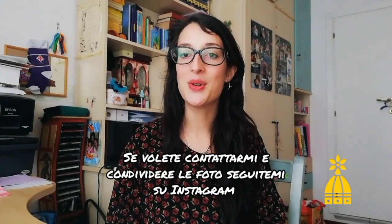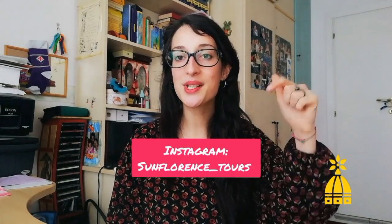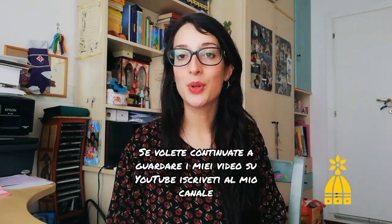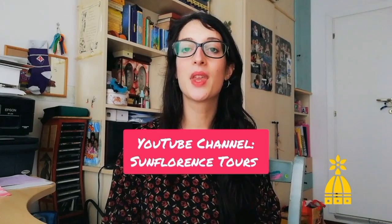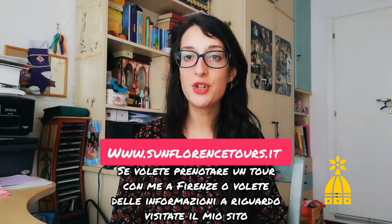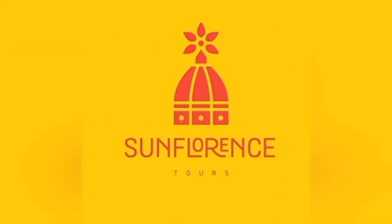If you want to contact me or share pictures with me, you can also use the Instagram page — follow me on San Florence Tours. If you want to keep watching my videos, subscribe to my channel, San Florence Tours. If you want to book a tour or need information, you can check the webpage www.sanflorenstours.it. See you soon — we'll be waiting for you!